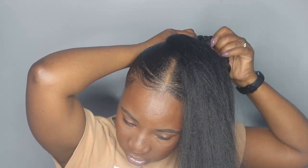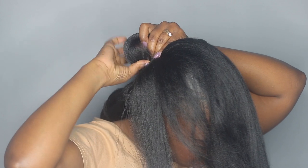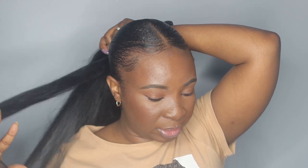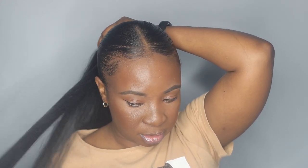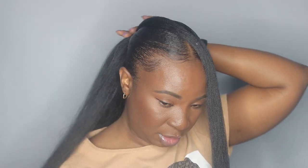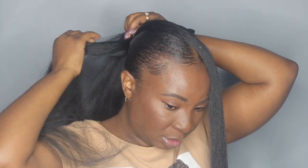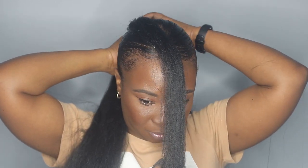Now I'm going to take the rest of the braiding hair and a hair tie and tie this onto my hair. Now that it's secured, I'm going to separate another small amount of the braiding hair — this is what I'm going to use to wrap around. Then with everything that's left, I'm going to form three equal braids and go ahead and braid my ponytail.